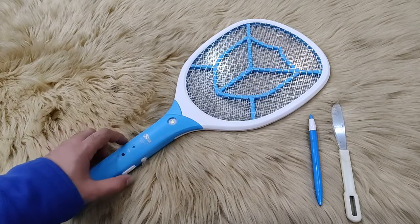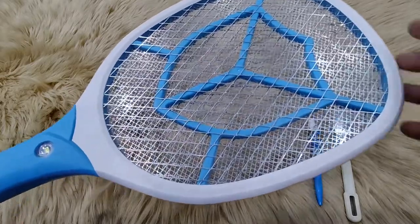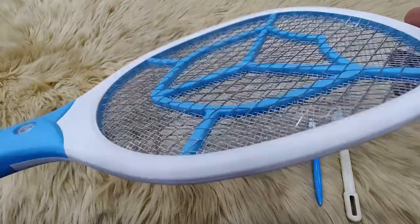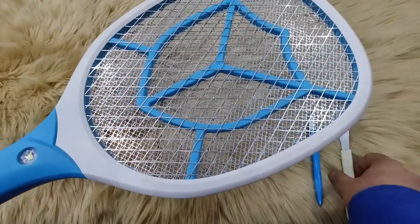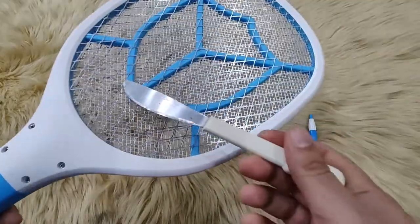If your mosquito bat is not working, please check the mosquito bat with the method shown in this video. As you can see, there are three layers of net on the mosquito bat: two outer nets which have wider gaps and one inner net which has narrow gaps. The inner net has a positive charge and the outer nets have a negative charge.